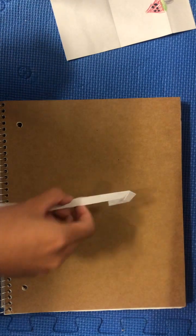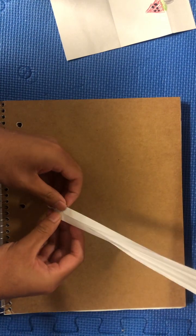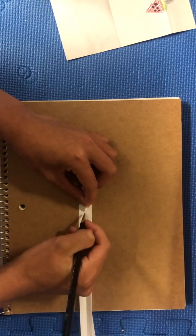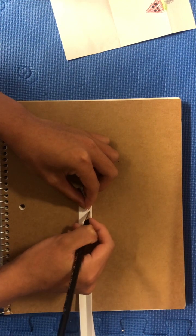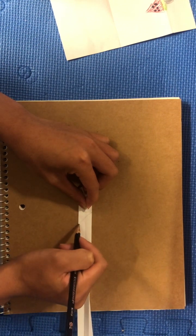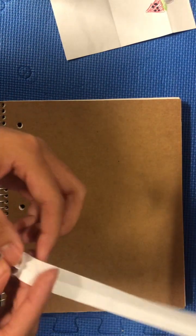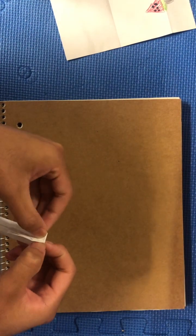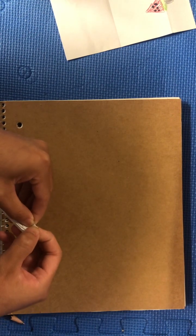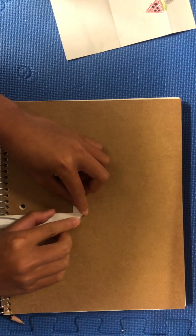Now we are going to take this and unfold one flap. Fold this long strip up like that. And then the point where the top of the diamond intersects the paper, we're going to make a long fold over here, a diagonal fold along this line, and then fold it back. This flap over here is going to make the monitor. Where the point intersects the paper, make a fold over here, and then make a diagonal where it intersects.